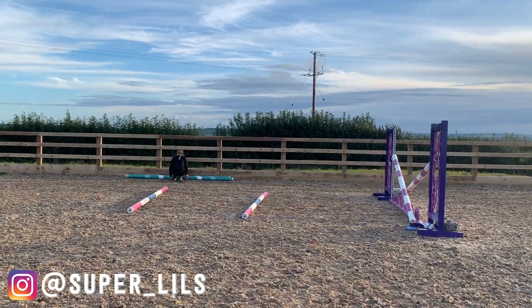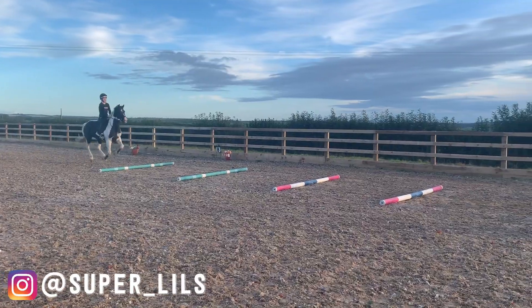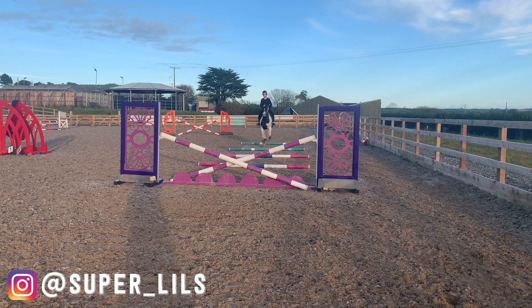Using canter poles can be a perfect way to help narrow your pony's pace. To set up this first exercise, set up a small inviting fence such as a cross pole or a small upright, and place four poles in front of the fence.